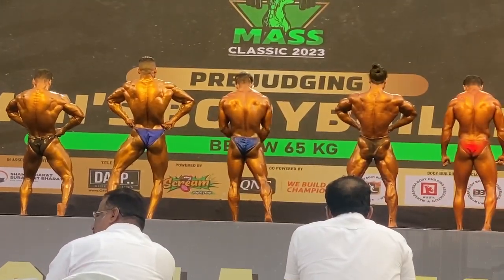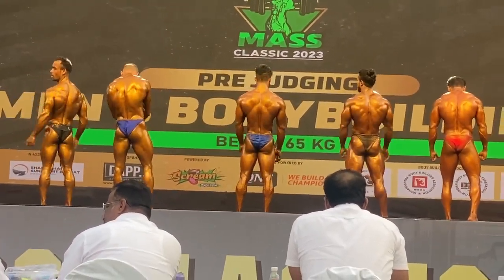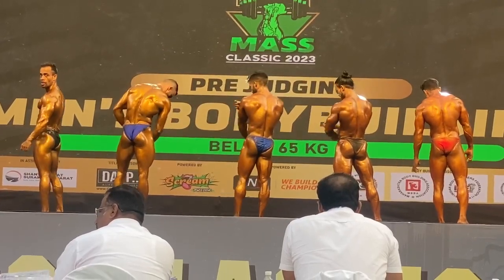Pose number 6: seated tricep with calf muscle.